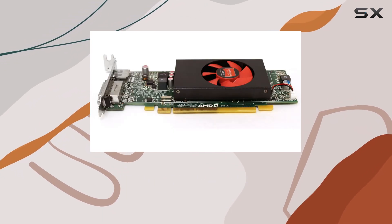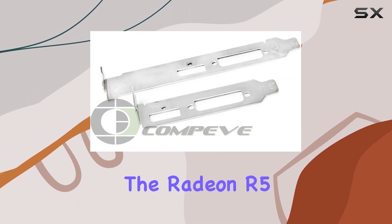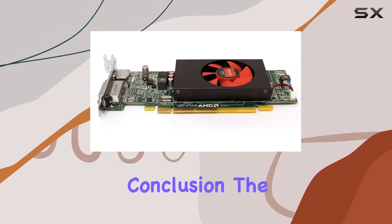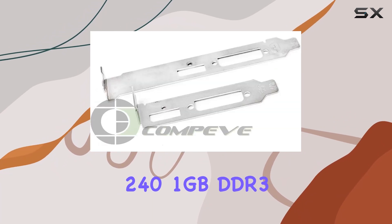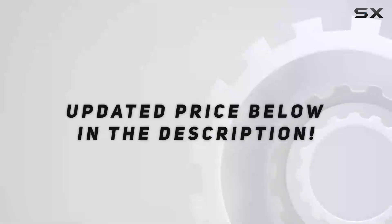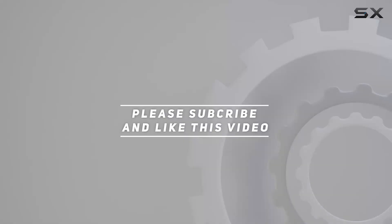But for those who have modest needs or are looking to upgrade an older system on a budget, the Radeon R5 240 presents an interesting proposition. In conclusion, the AMD Radeon R5 240 1GB DDR3 video card stands as a viable option for budget-conscious users. Check out the video description for updated pricing, and thank you for watching.